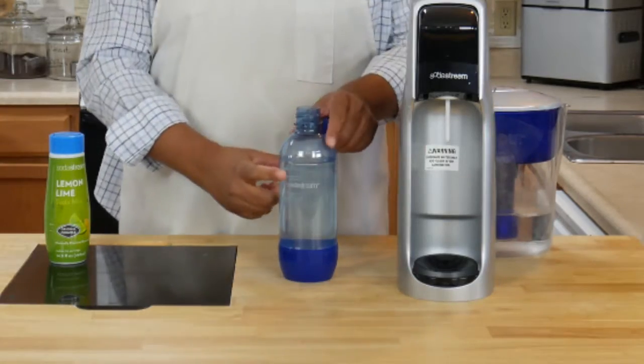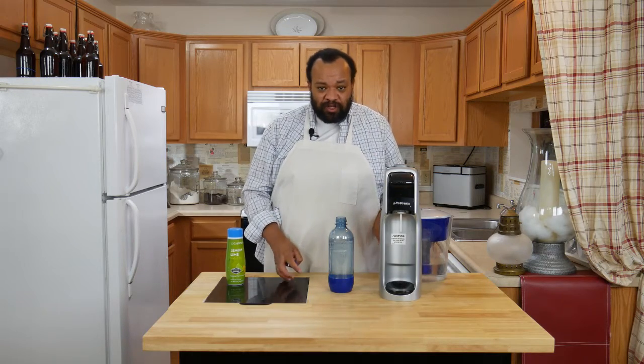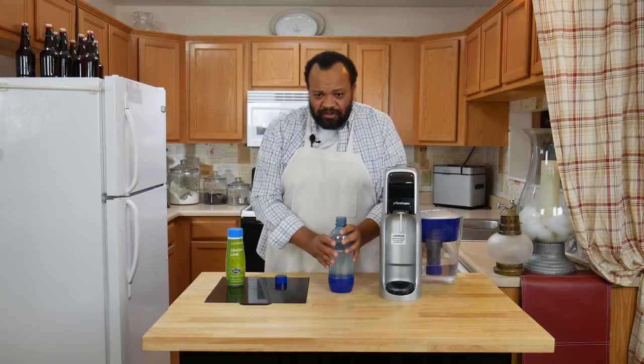I added the water to the level where it says to add water. The flow of this is really, really important. These are so easy to use — so wonderful, just so quick. But follow the directions.